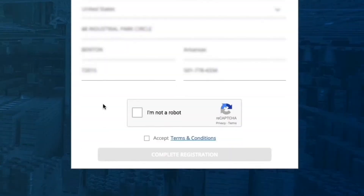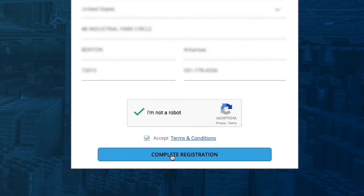For verification purposes, you will be asked to check the box: I am not a robot. If you accept all the terms and conditions — you can read the terms and conditions by clicking on the link — check the box, then click Complete Registration.